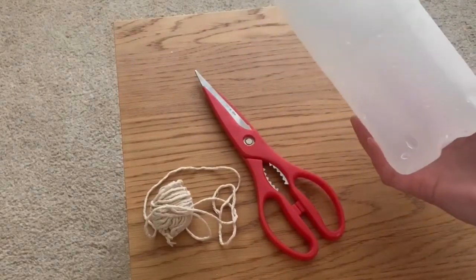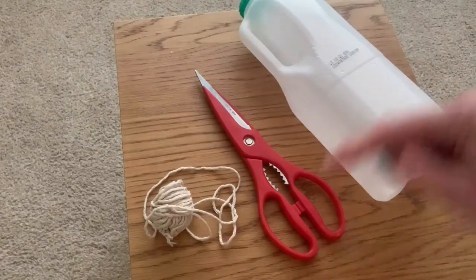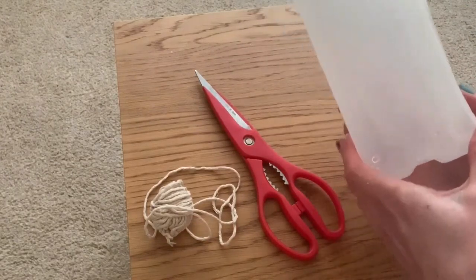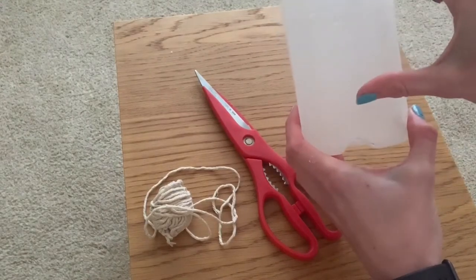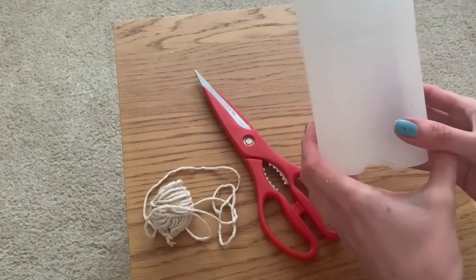Later on we can decorate with paint, with stickers, whatever we fancy. But first of all we're just going to cut a few little windows around the outside of the carton, making sure that it's not too low because you'll want your bird seed to sit in the bottom. So we're going to cut our windows roughly around about the middle, and I'm going to show you how to do it now.